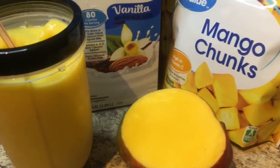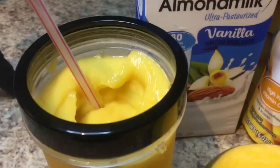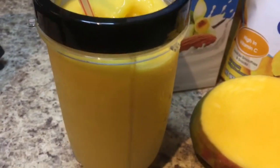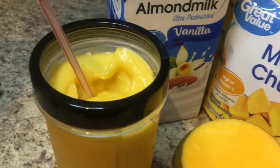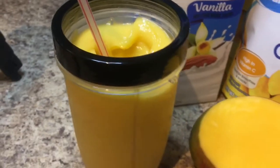And there you have it — mango smoothie, delicious! Don't forget to like and subscribe, check out my other videos, leave me a comment down below, and I'll catch you guys on the next one. Bye!